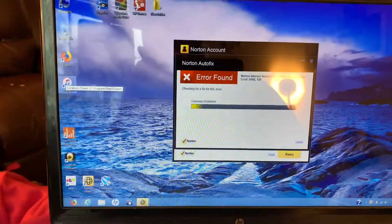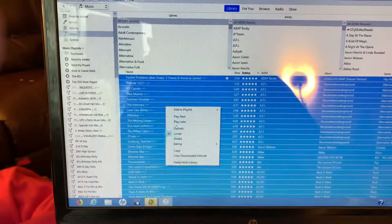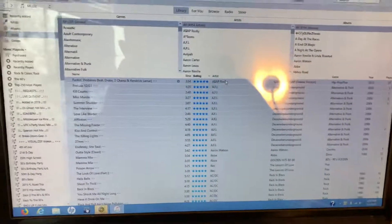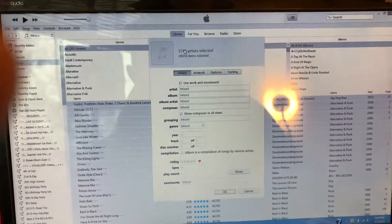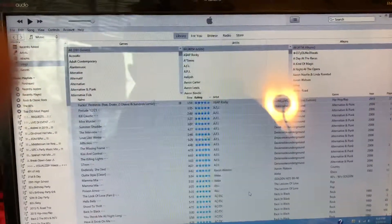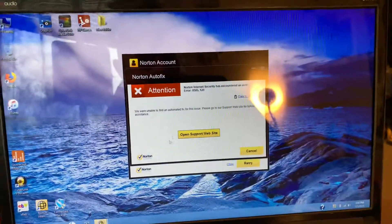It does come with Norton Antivirus — it's the free trial and I recommend getting rid of it. What I did want to show you is proof of how many songs are here: twenty-six thousand and sixteen items — that's how many songs are on here, five thousand seven hundred and forty-six artists. So that's iTunes. Norton is running its scan.